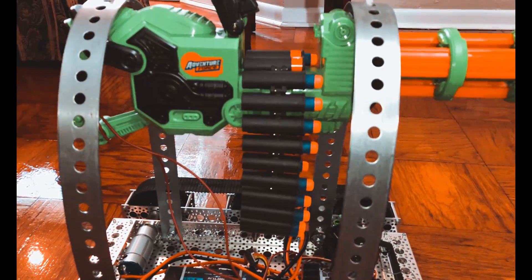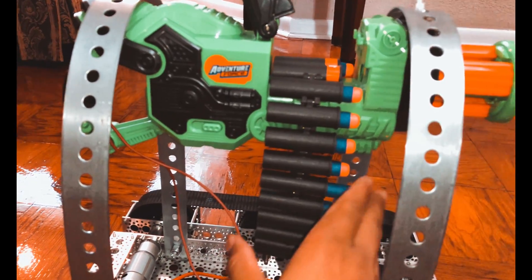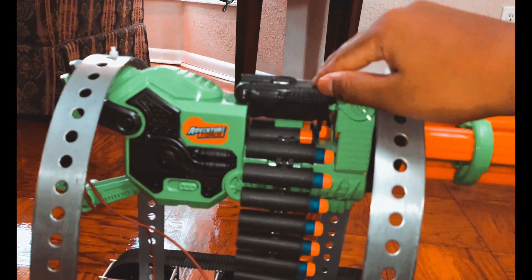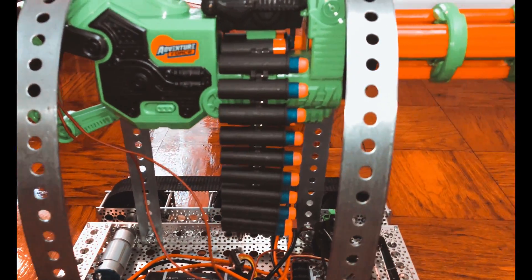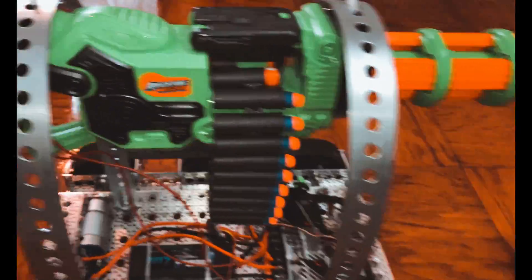I thought I'd give you guys a quick up-close overview of the robot. In order to load the gun, I just basically stick a dart — in this case I'm using a Nerf dart — into the belt, and that's all, then you just close this off. There are 20 darts in this belt; they have bigger belts, but right now I'm just going to use 20 darts, and right now it's pretty much loaded.